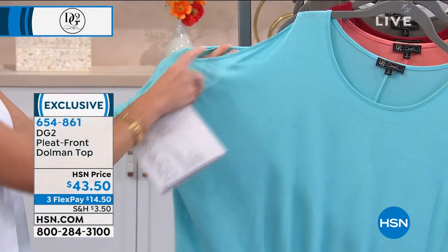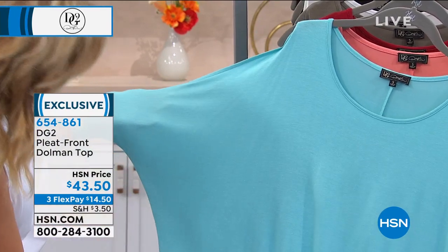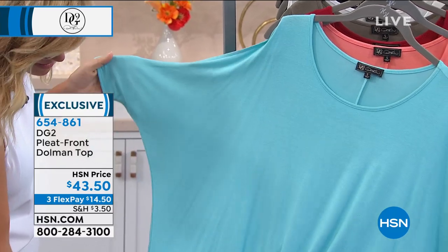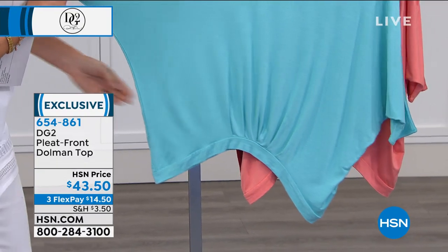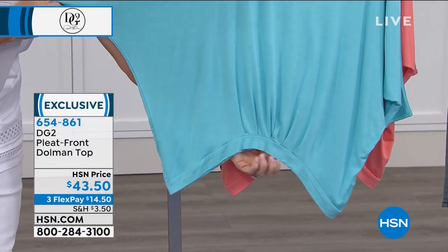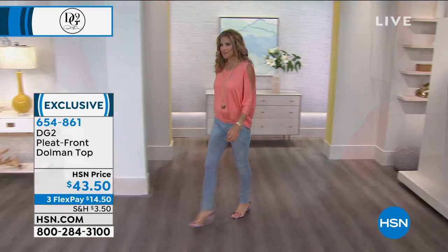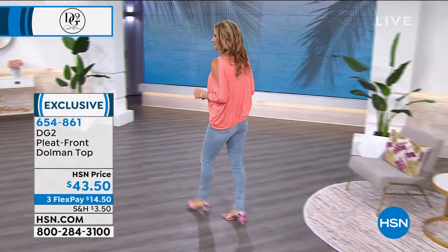This is a beautiful cut — wait till you see it on the model. It comes down to the elbow, so you've got plenty of room for bangles. The bottom is very unique — there's a banding around the bottom with pleating so that you never get any stress around the tummy area. You can blouse it up more around the waist or pull it down.